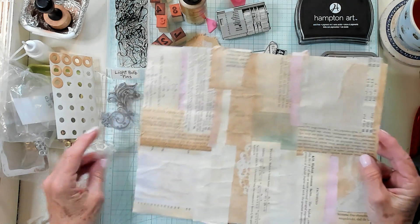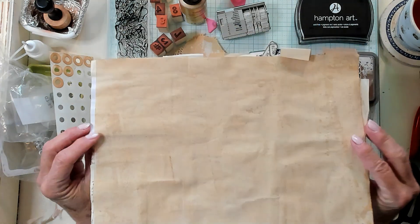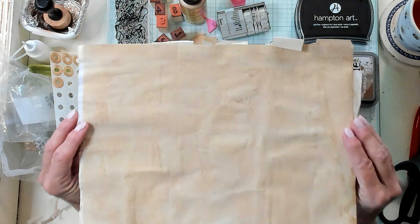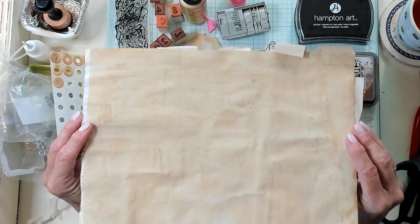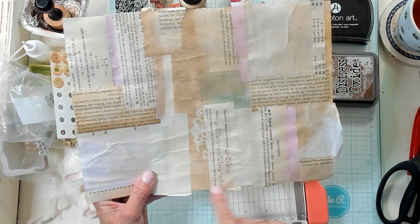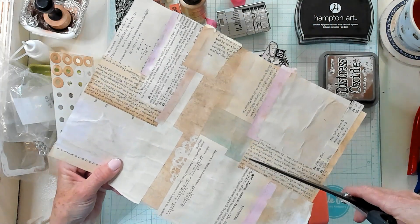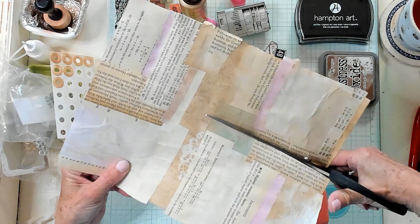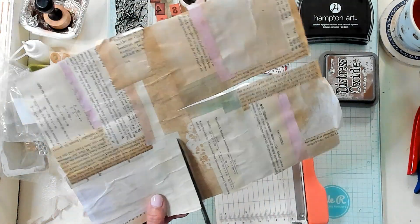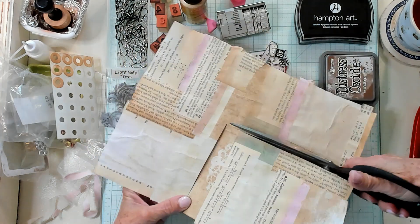We all have some collage papers that we have done. This one's mounted on some basic copy paper that's been coffee dyed. I think I want to use this section right here, so I'm just going to go ahead and trim this out to a more manageable size. I am going to give this a snip.